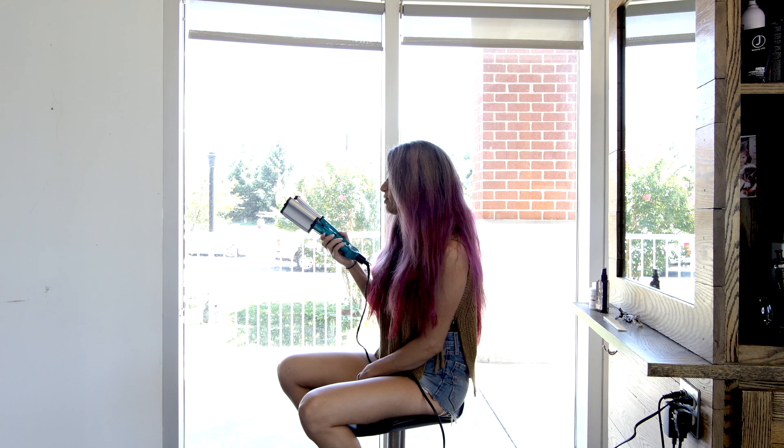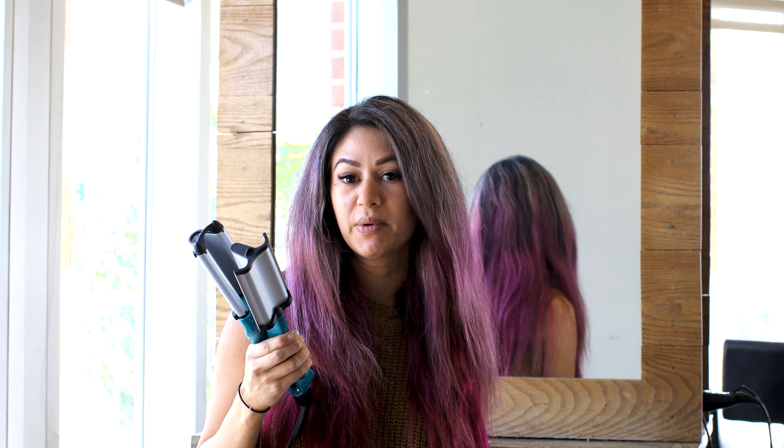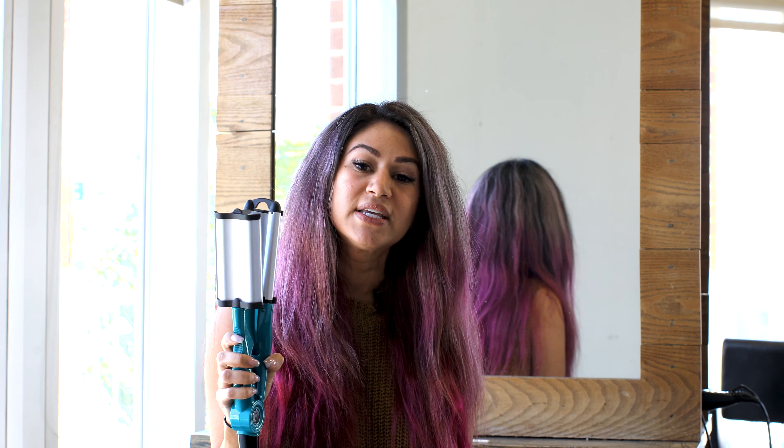Hi guys, I got a lot of feedback last time I used this waver slash crimper — whatever you want to call it. It's a little bit bigger than a typical crimper, but you guys really loved it and I want to show you how quick and easy it is to do.